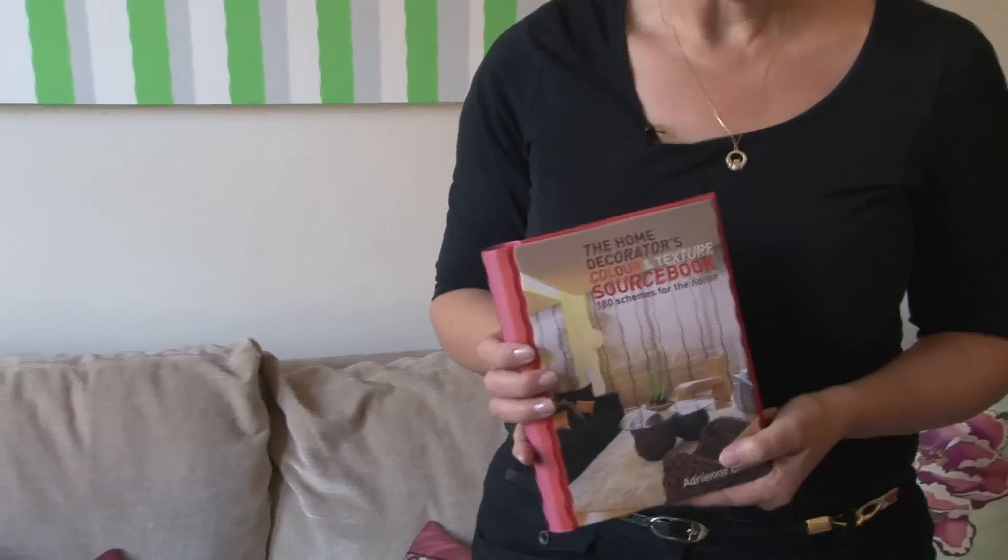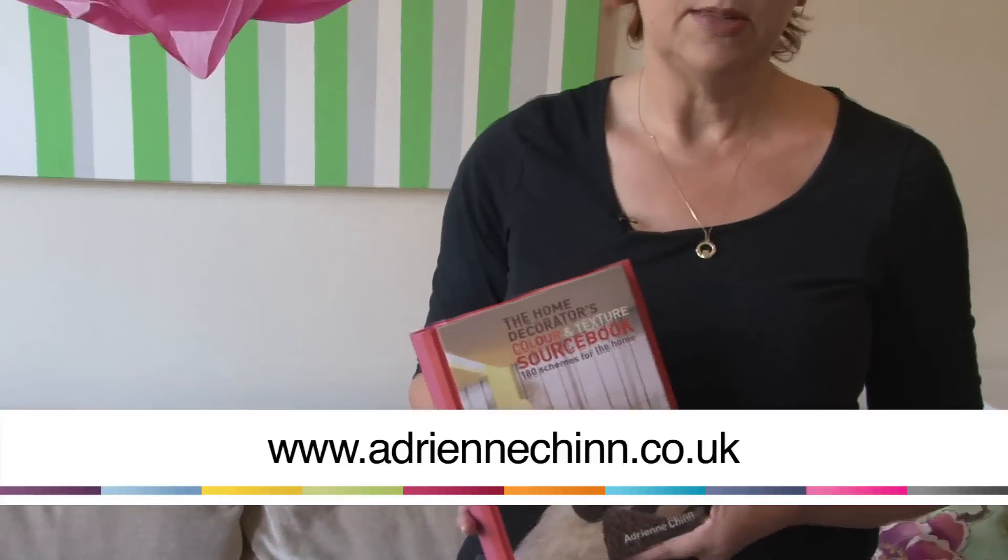If you want some further information or some ideas about interiors, you might want to have a look at my book, which is called The Home Decorator's Color and Texture Sourcebook. You can buy that on my website at www.adriennechin.co.uk.